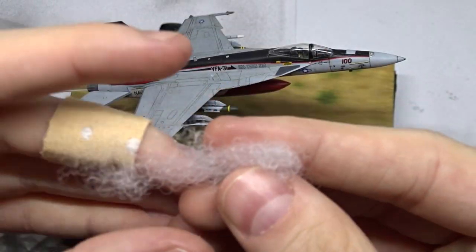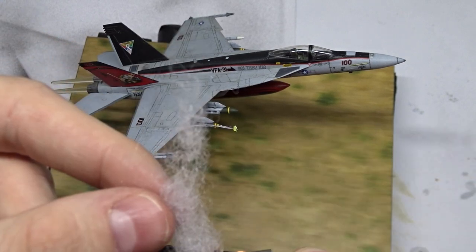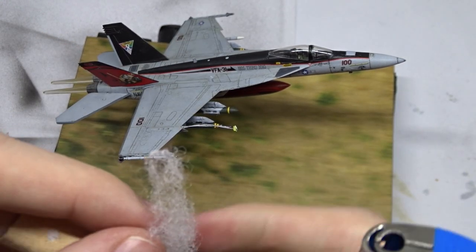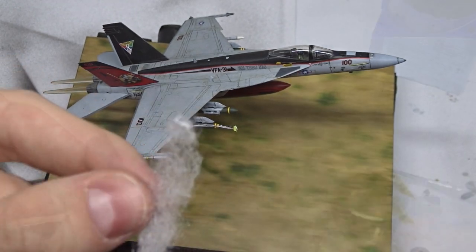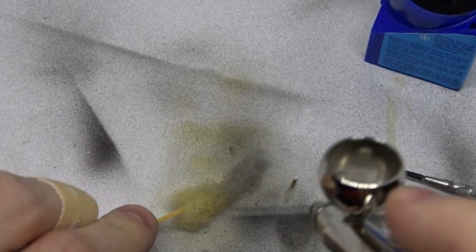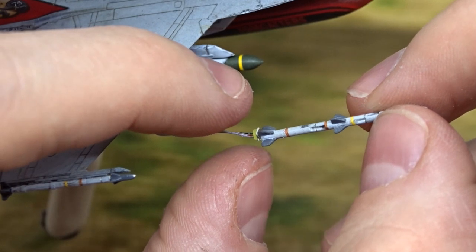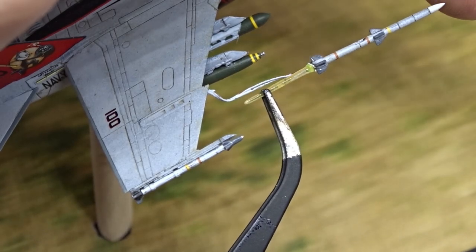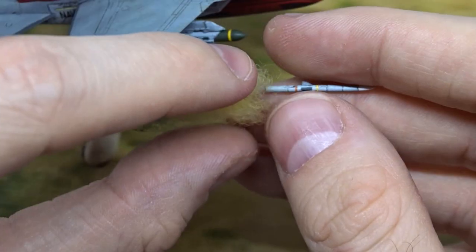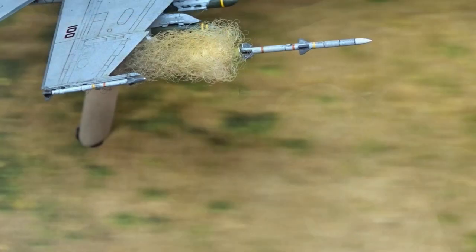Last but not least, I took some cotton to recreate smoke from the launching missile. A lighter works best to bring the cotton into the right shape. I airbrushed it in orange and dark grey, then attached the AIM-120 and added a tiny acrylic earring piece. I wrapped the cotton smoke around everything to hide the cable — and that's it.